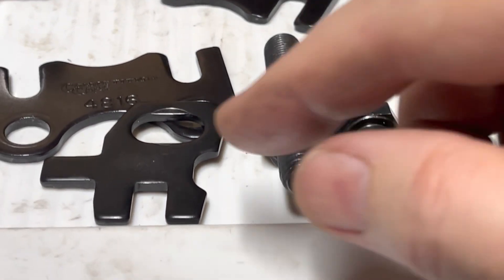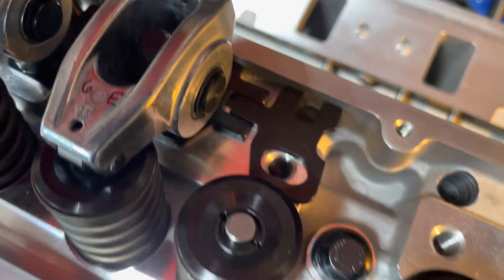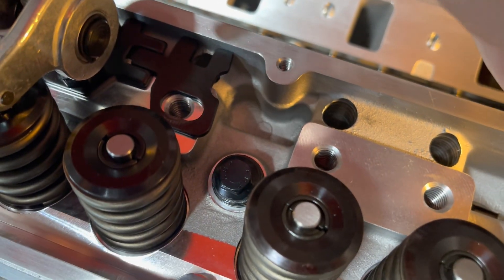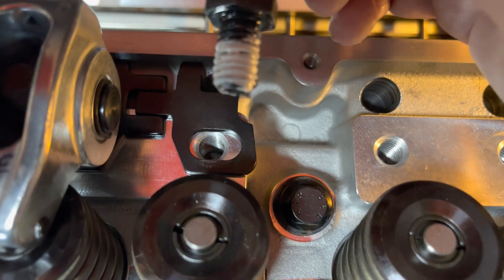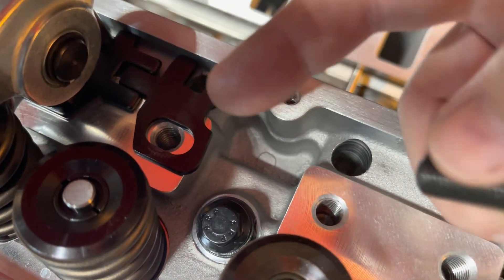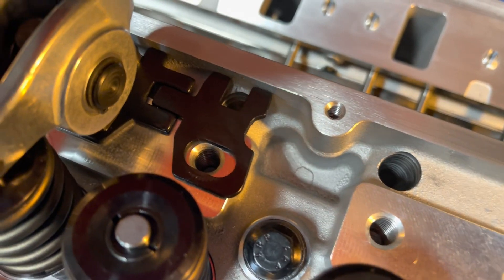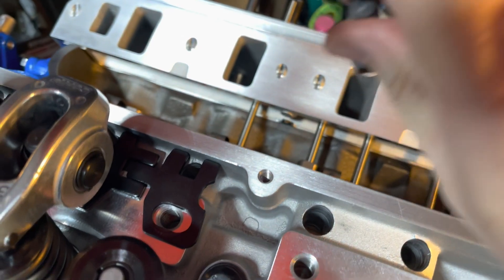I'm gonna line these up and get prepared for my new pushrods coming in. I'm still waiting on my pushrods, so I'm gonna align my pushrod guides. The one-piece guides just was not lining up at all, so I put the two-piece back on. I'm cleaning the mating surface where it touches the head and also cleaning the perch here so that hopefully I get some good stick on there so they don't try to rotate while tightening it down.